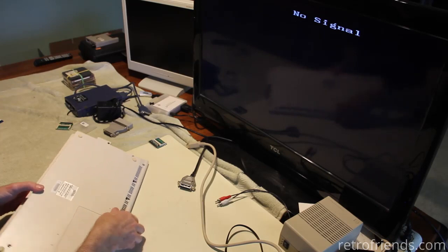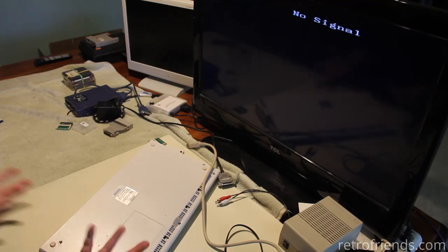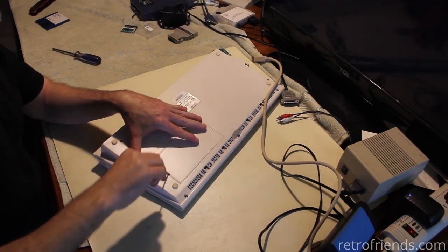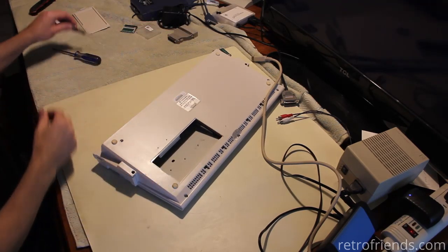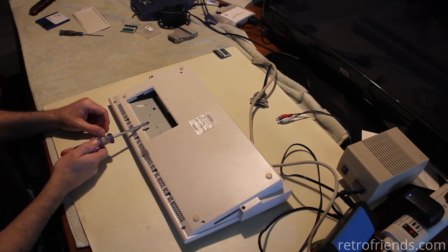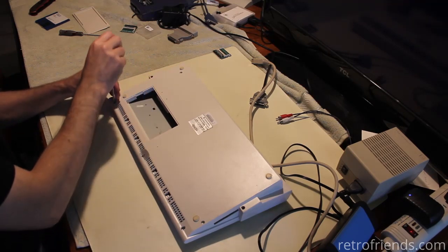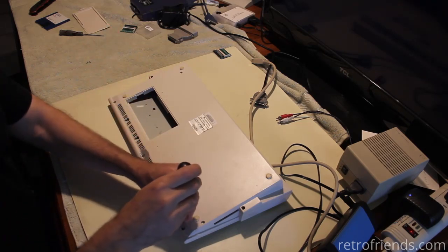We need to take the cover off. That trap door is for the memory expansion. No surprise in there. There's no such thing as slow RAM on an AGA machine — am I right about that? You could put like eight megs of fast RAM in here if you wanted to.